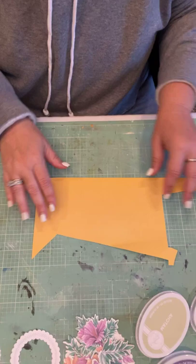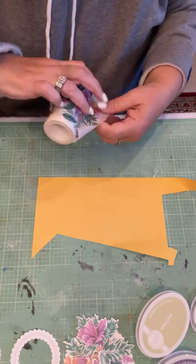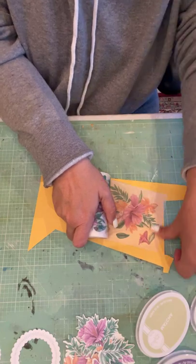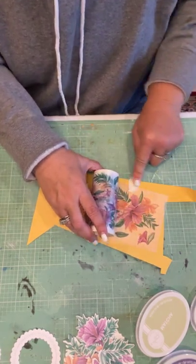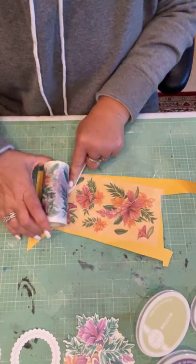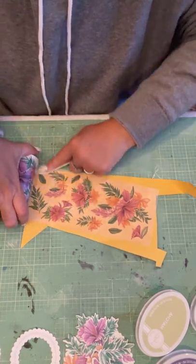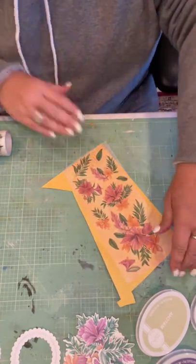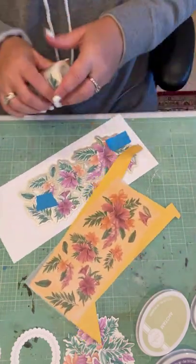Something else I wanted to show you real quick — this is just a scrap, it's actually not going to be long enough for the whole strip I don't believe — but I wanted to show you that you could take a color and put it behind this washi and you're going to get a different kind of look. A pink would be beautiful under here. It's going to give you a different look to your florals, and you can see how that's going to look different than the white. I like them both — I think they're both great.